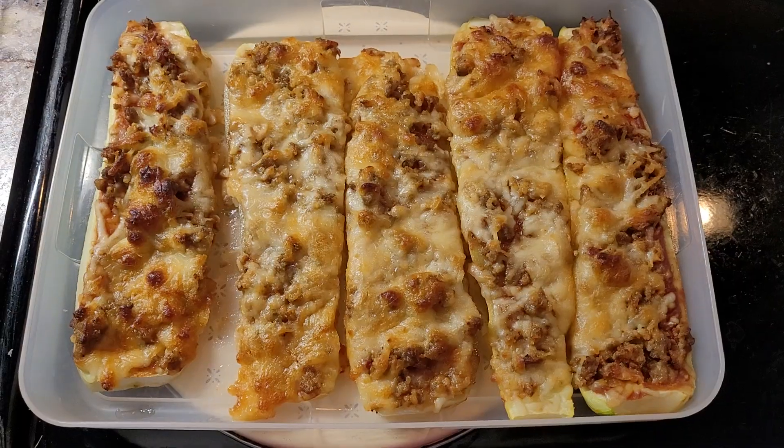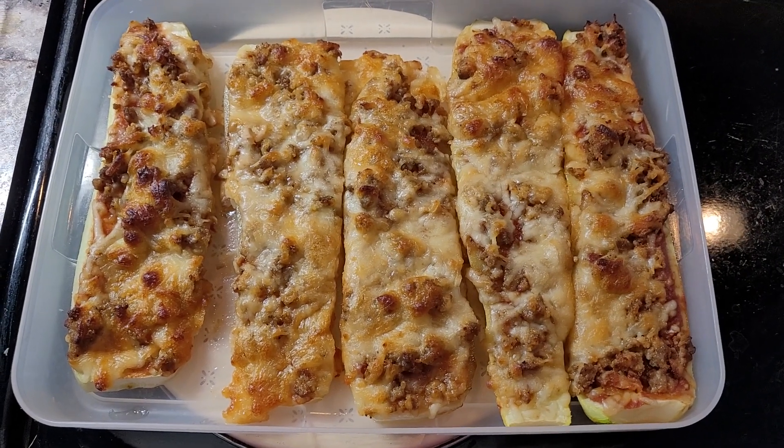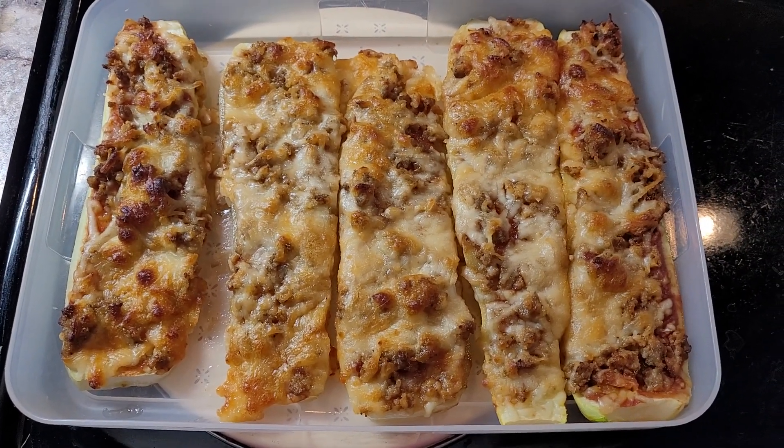Hello, this is Jodi from Jodi's Gems Quilting. I decided to share my latest creation and it is really yummy. On Facebook there's been these pizza zucchini pizza rounds and you might have seen them.